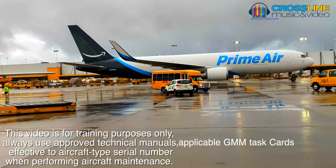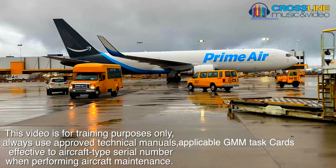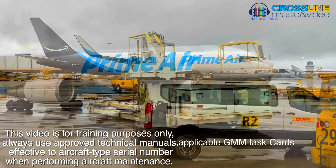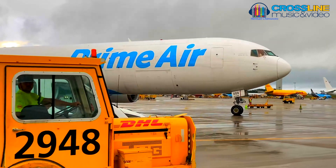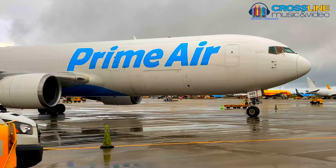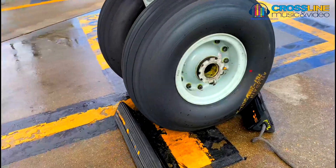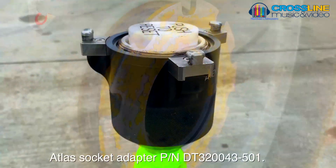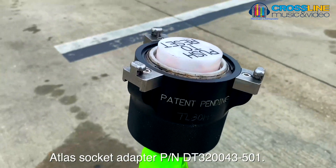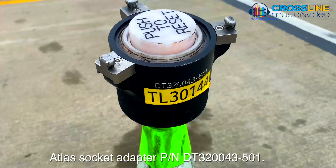This video is for training purposes only. Always use approved technical manuals effective to aircraft type serial numbers when performing aircraft maintenance. This video is an introduction to Boeing 767 nose wheel removal and installation and the preferred method of installation for the outside threaded axle configuration using the ATLAS socket adapter PN DT320043-501.